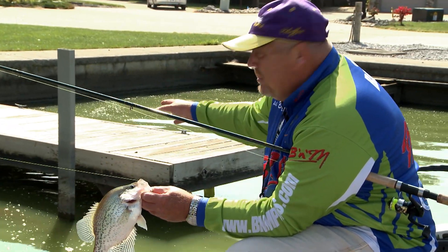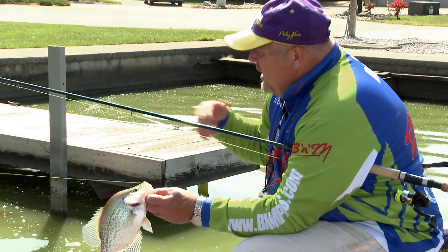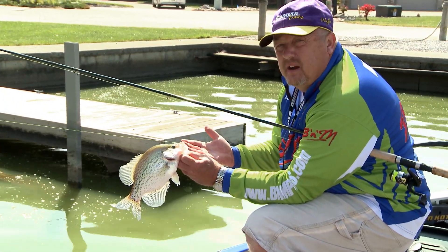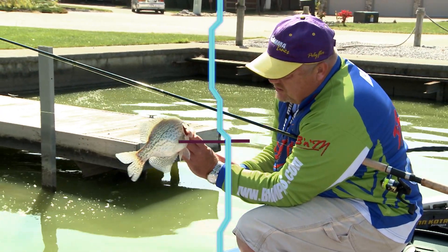I had probably made 20 flips into that same area, never got a bump. Kept adjusting, and now I went super deep. That fish has to be laying on the bottom here, and that is a beautiful, beautiful fish to get us going on these aluminum lifts.